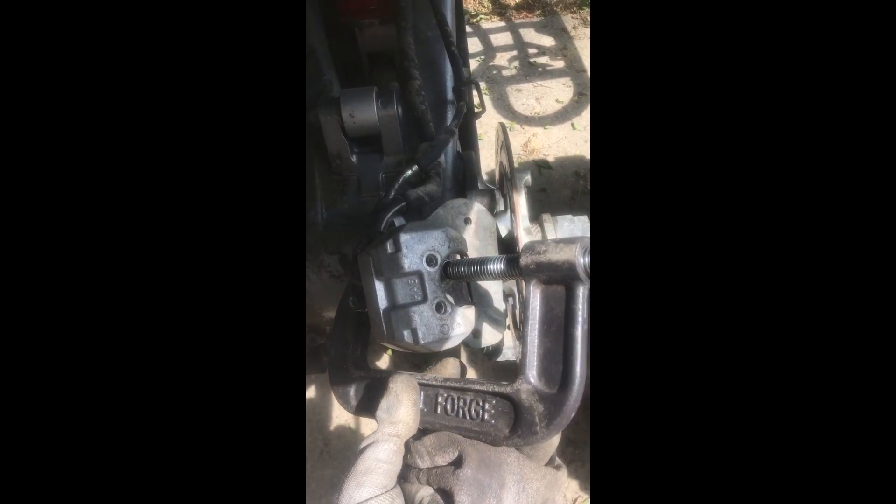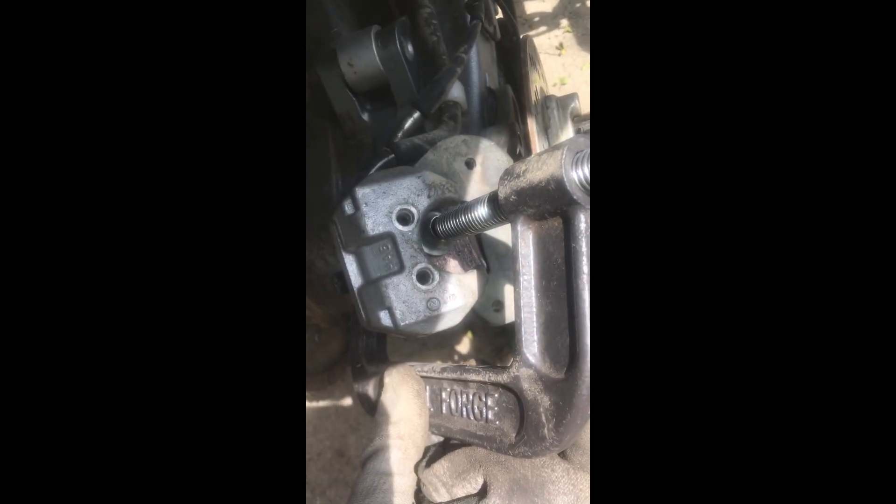Now you want to compress the brake caliper piston. Put the old brake pad in and get a C-clamp. Compress it in so the new brakes can fit over the rotor.